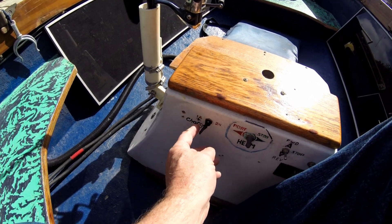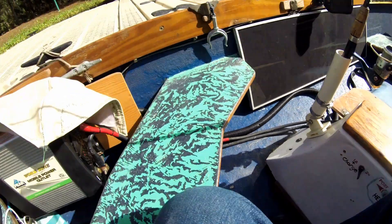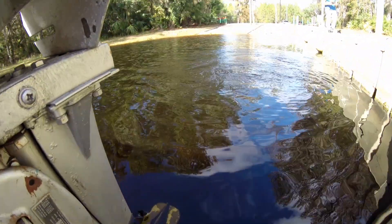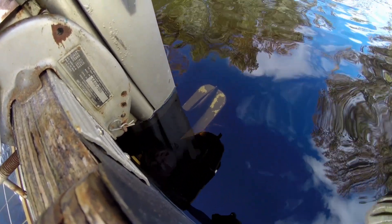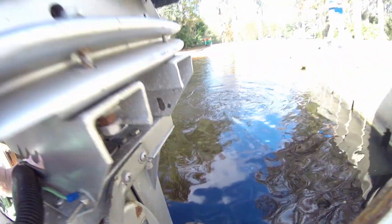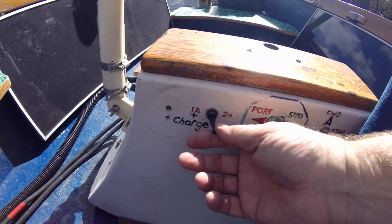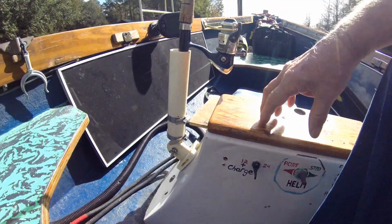We're going to go ahead and turn it to 24 volts, just making sure we've got fast troll and slow troll. That's working good. We're going to check port and starboard on the helm.